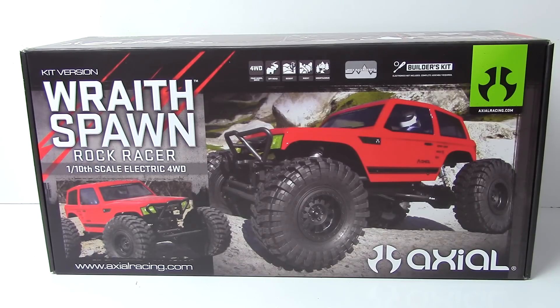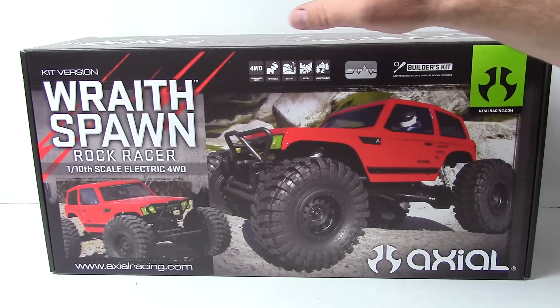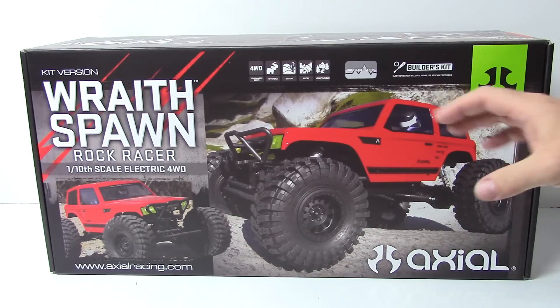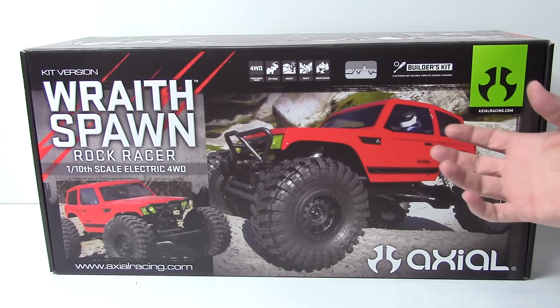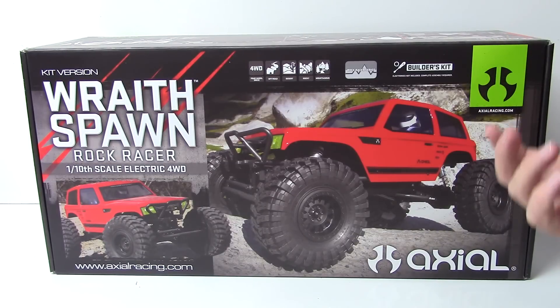Anyway, this is the unboxing. Unboxings of kits are not the sexiest thing in the world, but if you happen to have this on pre-order or waiting for it to come in, this will give you a good idea of what to expect. I'm also going to go over the upgrades you'll find in the kit version versus the RTR Wraith Spawn, which I actually own as well.